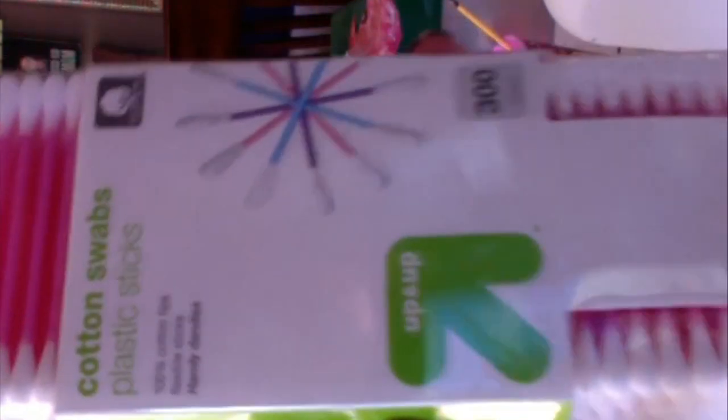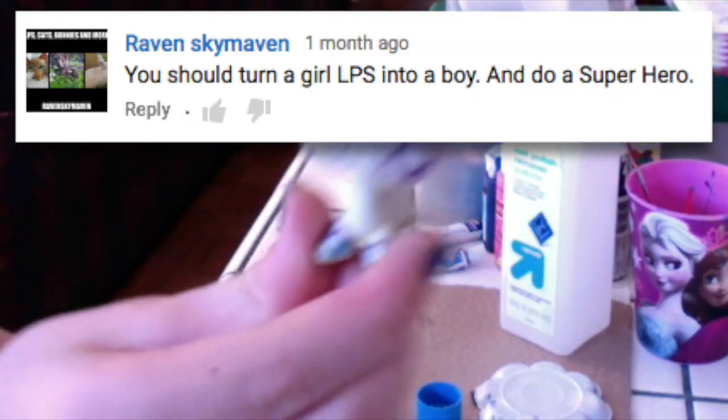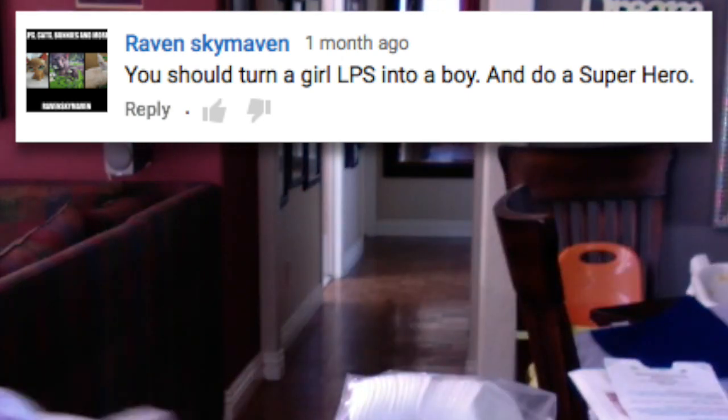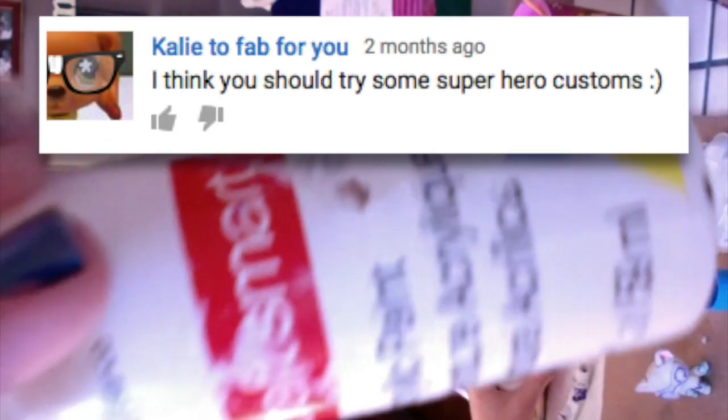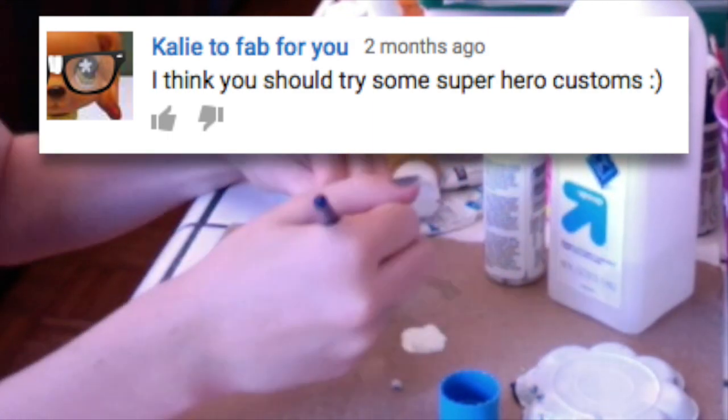First off I'm going to be using all of this to remove the nail polish that I used on my custom when I first customized it. Yes, I used nail polish when I first started customizing it. This is my practice Superhero Custom. So when I removed all of the nail polish, it had the sharpie lines from when I first did the custom, so I'm just going to paint over that with some white acrylic paint. And this can also serve as the base coat.